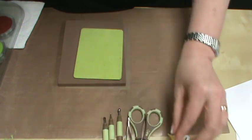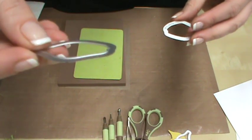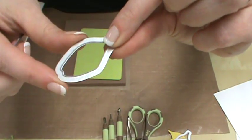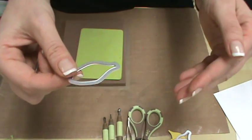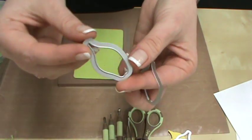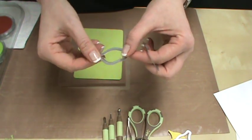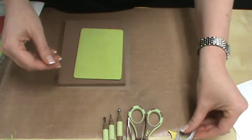Now the dies we're going to be working with are Sizzix Thinlits dies — a wafer-thin die where this edge is your cutting edge. We're going to use it with our multi-purpose platform completely closed, whether you have the extended or the smaller version. Because these are considered a wafer die, they won't go through really heavy material but they will go through two pieces of card stock without any problem.